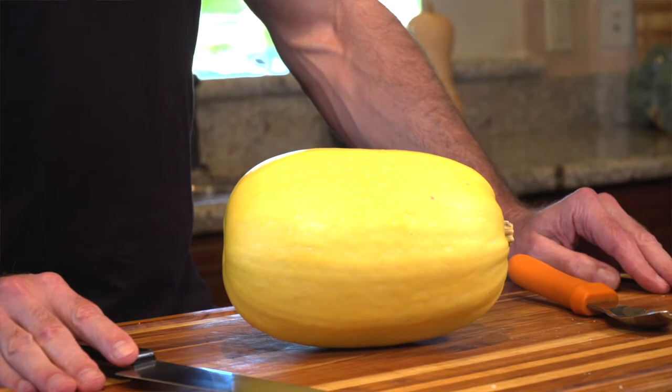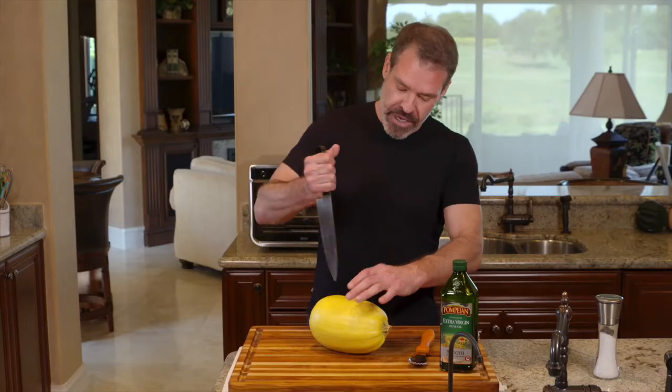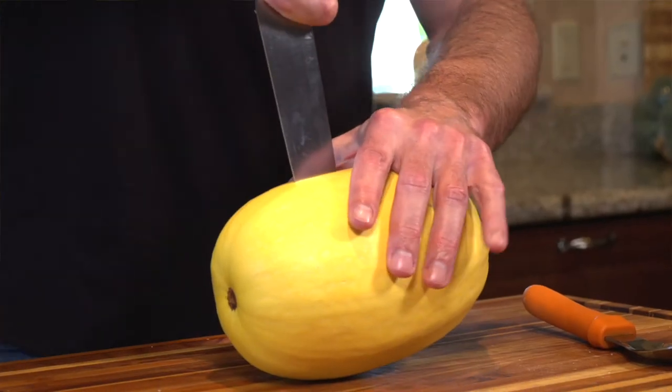The first thing we're going to do is split the spaghetti squash and clean it out. When you're cutting it down the middle, be careful — these do roll and it's an easy way to cut yourself.